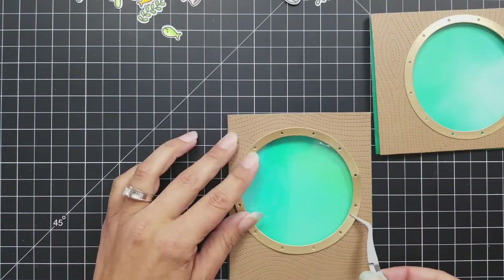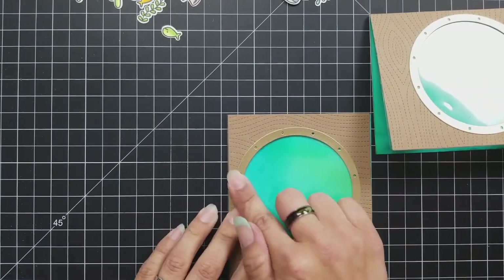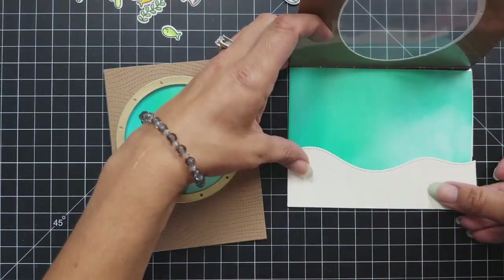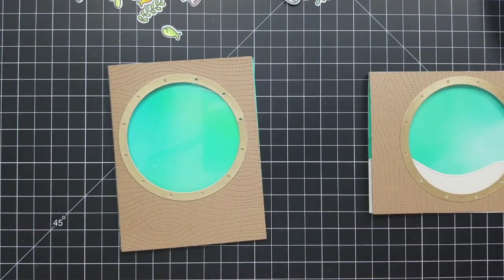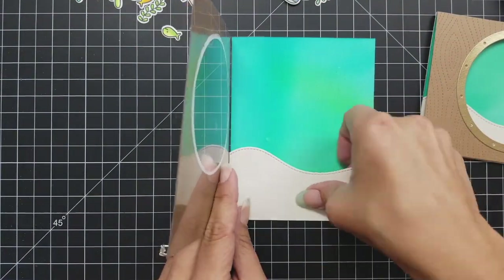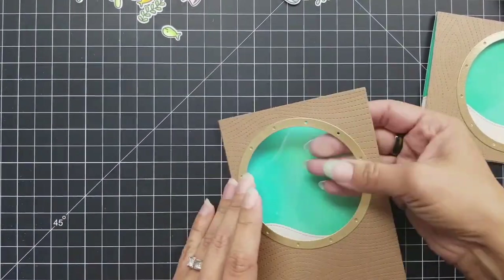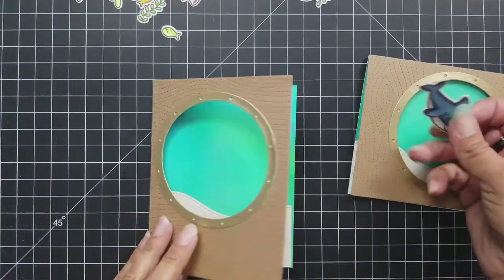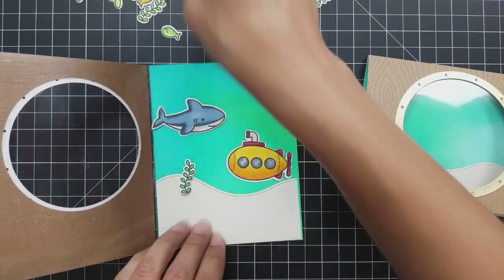I'm attaching my porthole frames with the Lawn Fawn glue and adding them with tweezers to keep my fingers out of the way and pressing them down really nicely. Then I can go ahead and add my ocean banks to the bottom of the cards. You can kind of see the scene through my porthole windows — these are really coming together nicely. I just think these turned out really cool — how you can look through the window into your ocean scene makes it a fun, almost interactive card.